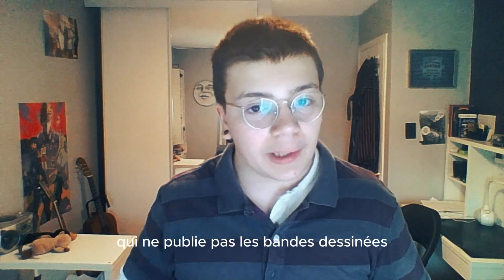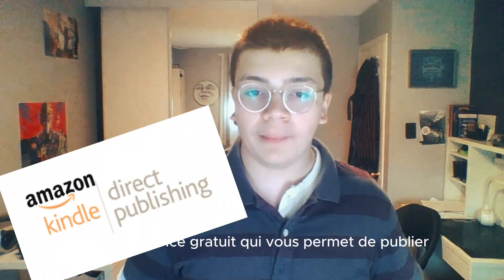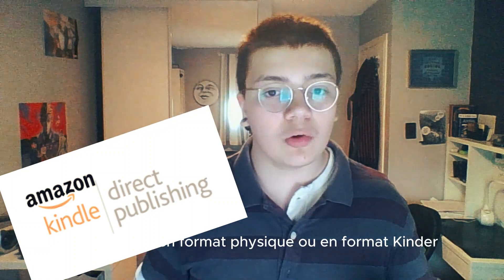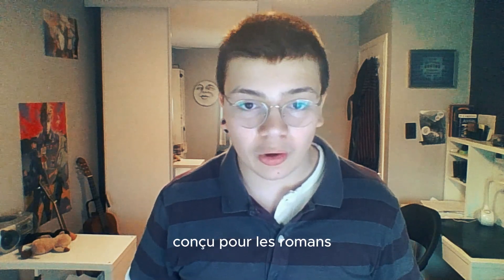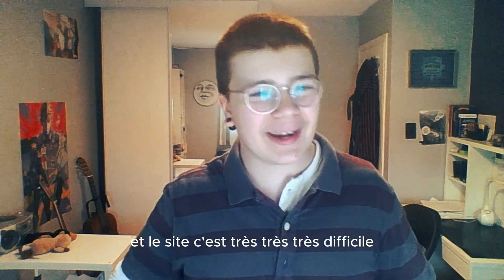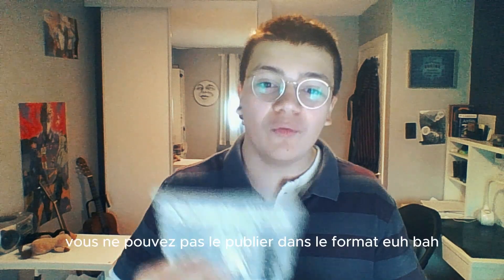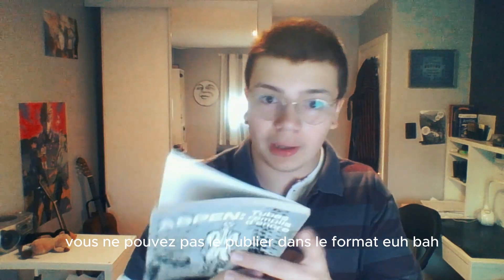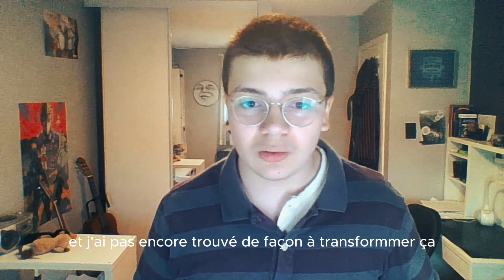Mais on doit faire quelques compromis quand on travaille avec un site qui ne publie pas des bandes dessinées, encore moins les mangas. Tantôt je vous avais mentionné que j'étais en période de chargement. En fait, quand j'avais publié mes premiers mangas, j'utilisais le site KDP, qui est un service gratuit qui vous permet de publier vos histoires en format physique ou en format Kindle et de les mettre sur Amazon. Sur papier, ça sonne extrêmement bien et ça peut aider plein d'artistes. Mais je pense que c'est surtout conçu pour les romans, et c'est très difficile à utiliser pour faire des bandes dessinées. Surtout qu'à moins que votre livre soit écrit en japonais, vous ne pouvez pas le publier dans le format japonais, donc vous allez avoir le code QR sur la couverture. Et je n'ai pas encore trouvé de façon à contourner ça.